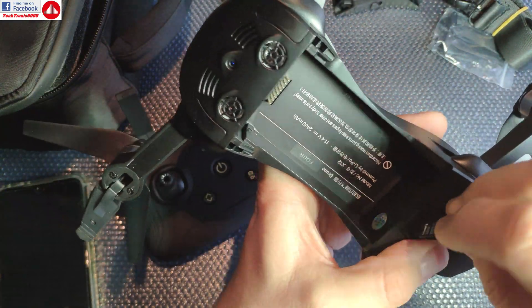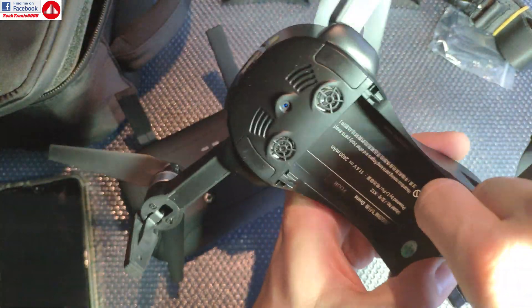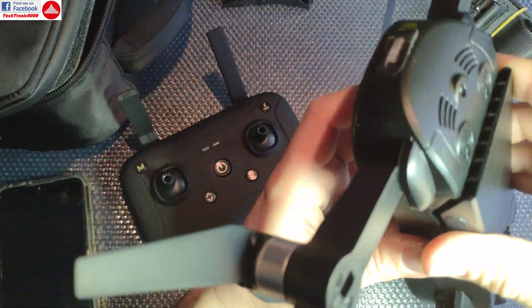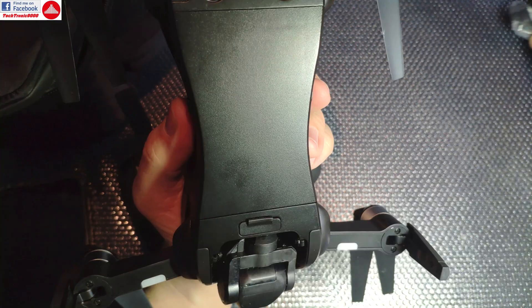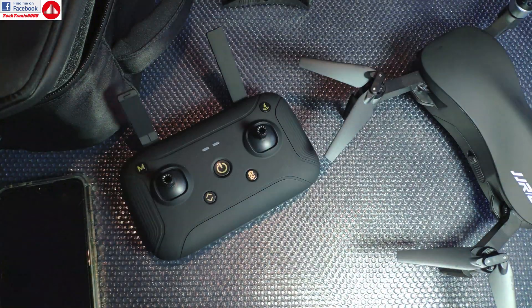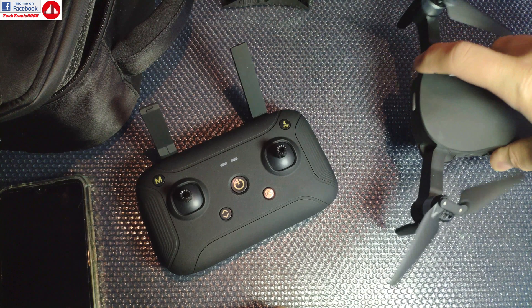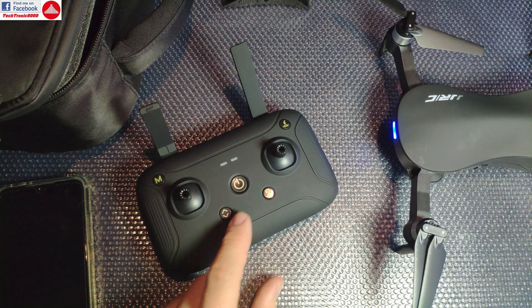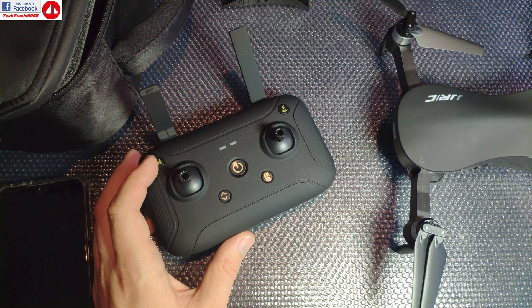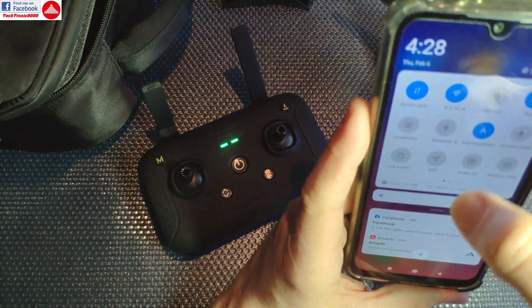Let's see if this works out of the box. I'm going to insert my memory card now. With that installed, I'll insert the battery, which has two security clips on the side — it looks very well fixed. I don't think it has any chance of falling out, unlike some DJI models. Now I'm going to power this on. It's a single or double tap — let's see. It's a singing drone!